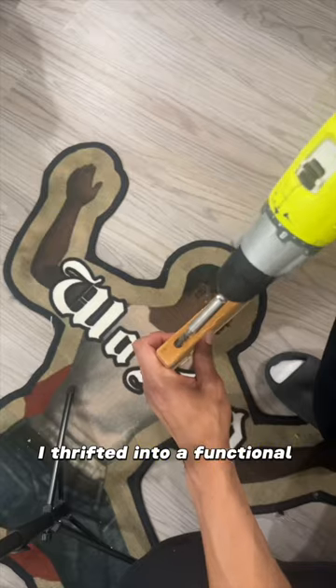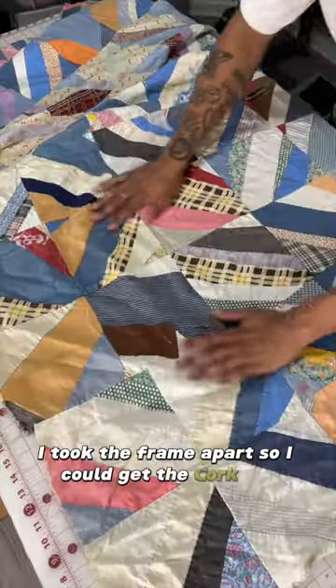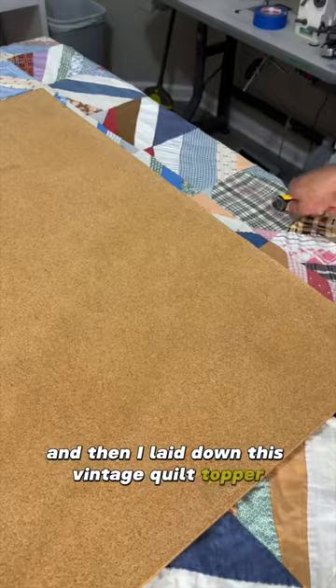I turned this bulletin board I thrifted into a functional piece of art. I took the frame apart so I could get the cork out, and then I laid down this vintage quilt topper and cut around the board.